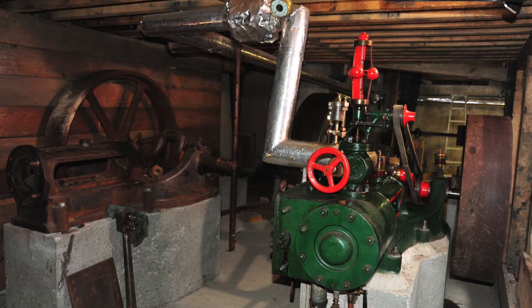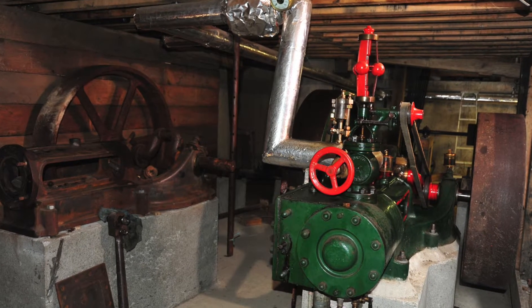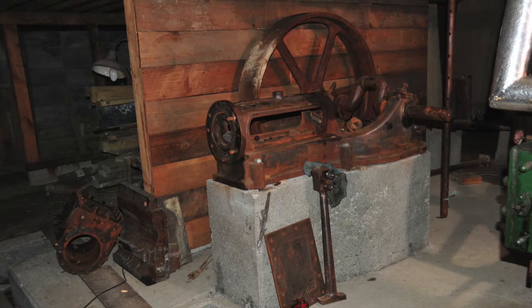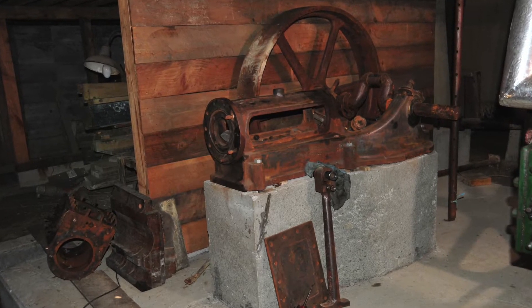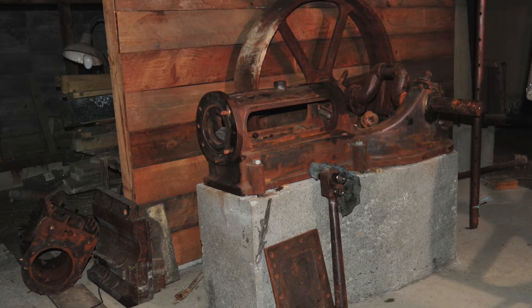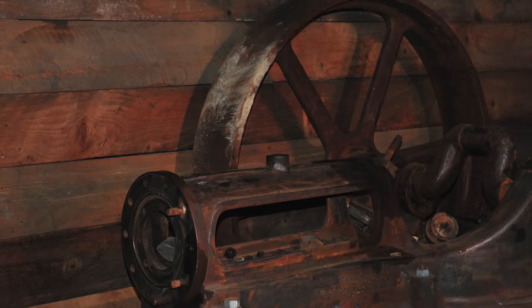You can see the engine here stripped down. The caps for the journal bearings were missing, so it was necessary to make a pattern to replace them and have them cast in bronze. Today we're pouring white metal into the bearings.